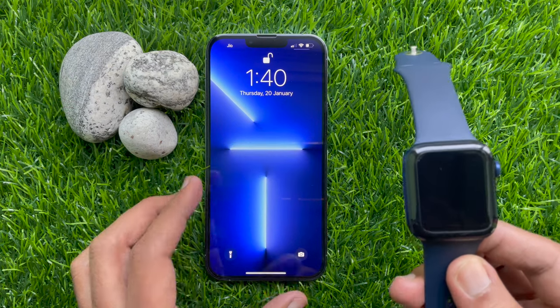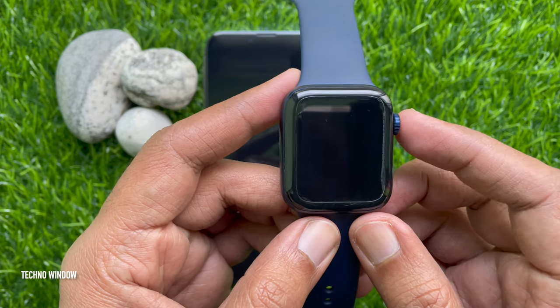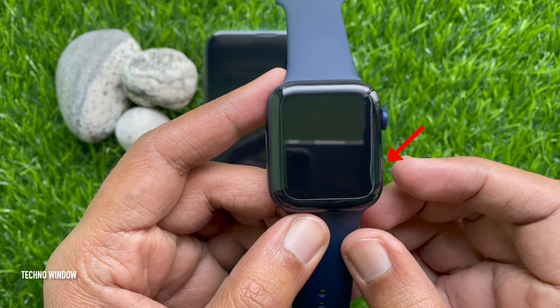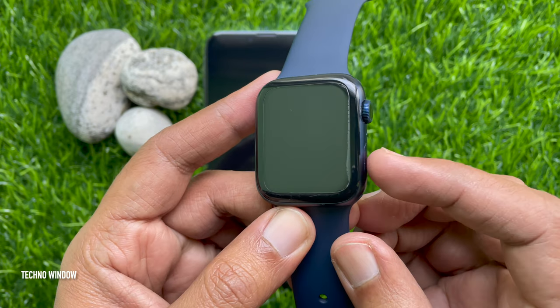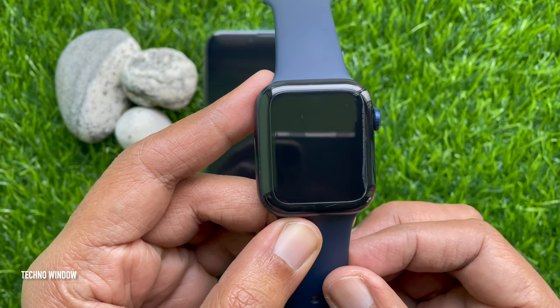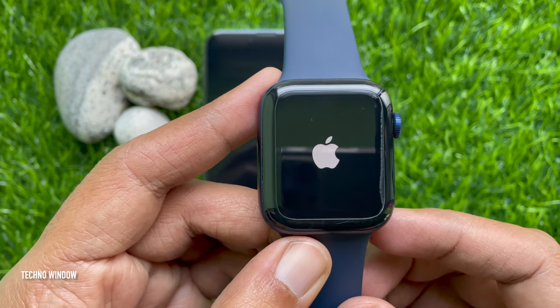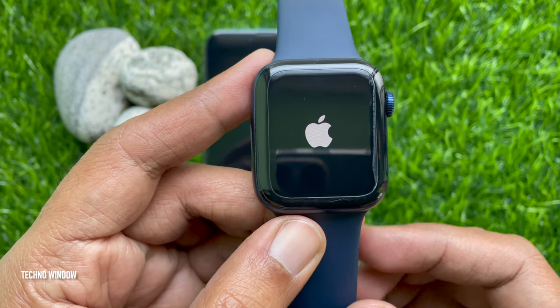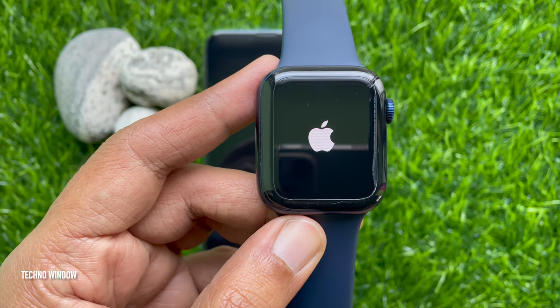First, you need to turn on your Apple Watch. To turn on your Apple Watch, press and hold the side button until you see the Apple logo, or press once on the side button and wait for the Apple logo. When your Apple Watch turns on, you will see 'Bring iPhone near Apple Watch.'